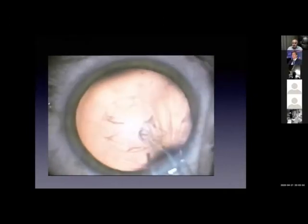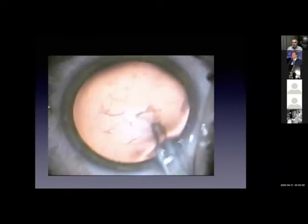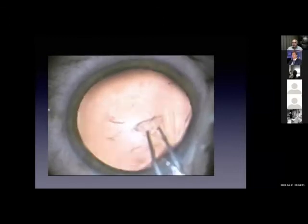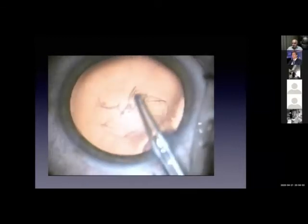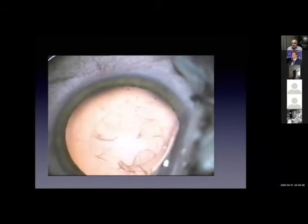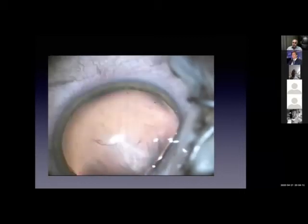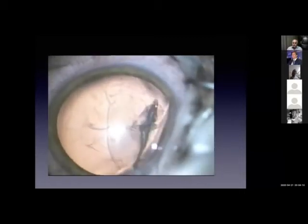It is capsulorhexis, hydration, hydration, hydration. You're not going to crack the nucleus like normally, and you're not going to rotate the nucleus in the normal way. You are going to do hydrodissection and hydration. The key for this is a proper capsulorhexis that will allow you to do all these maneuvers safely.